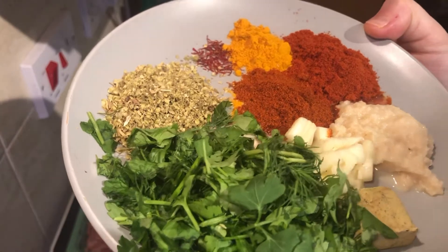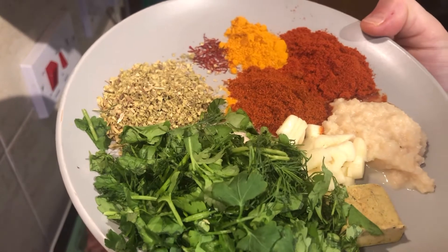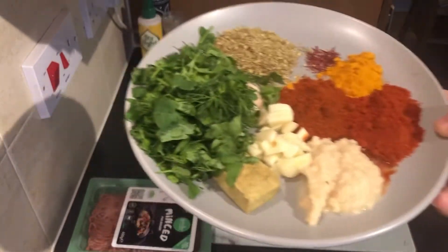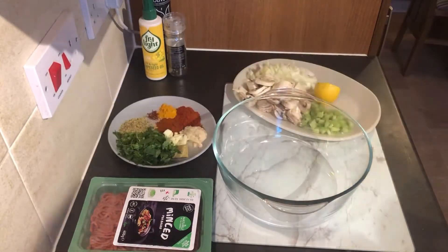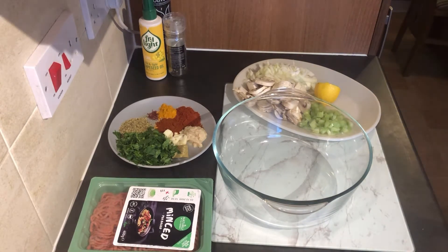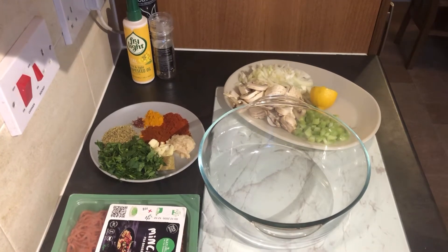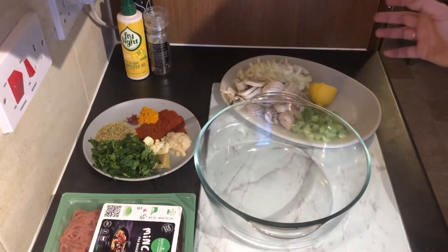We've got one teaspoon of Himalayan salt, a vegetable stock cube, a quarter of a cup of parsley, and the equivalent of one tablespoon of dill finely chopped. What's good about this dish — there's no oil in it for those who are on diets and conscious of that. I also forgot to mention we will be adding some chopped tomatoes.